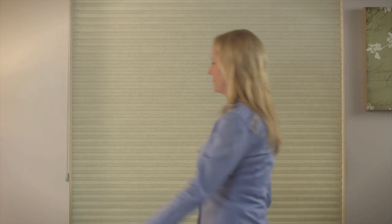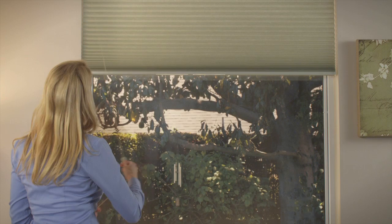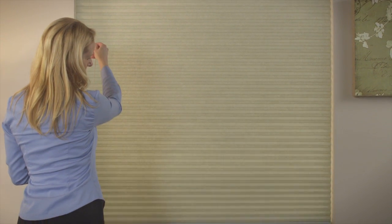The top-down, bottom-up control lets you enjoy natural light from the top of the window while still maintaining privacy. To raise the shade from the bottom, pull the left cord down at a slight angle, then back to the side to lock it in place. To lower it, disengage the lock by pulling the cord toward the shade's center.